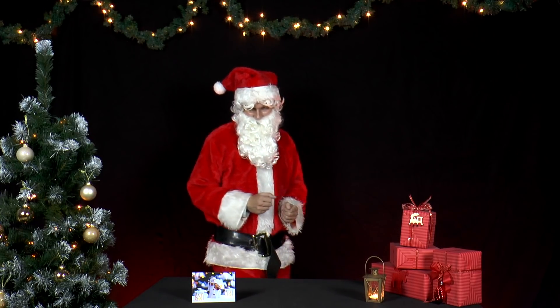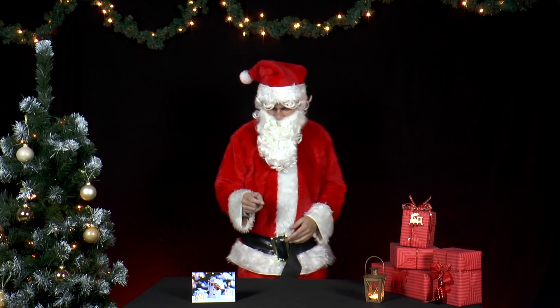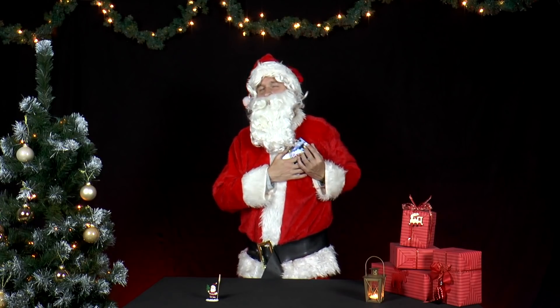Mr. Santa has received a Christmas card. Oh, how nice! But of course Mr. Santa finds a way to play, I mean experiment with it.